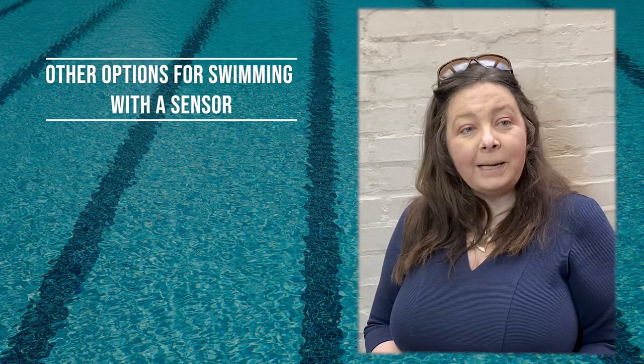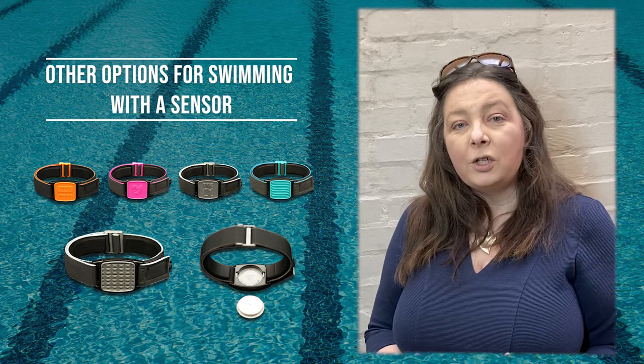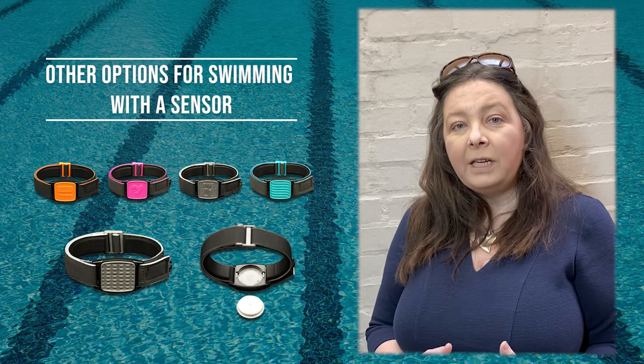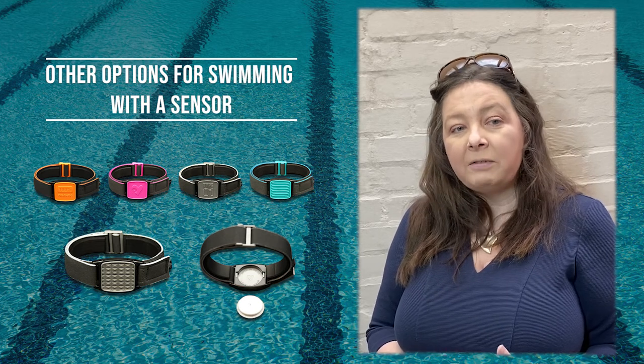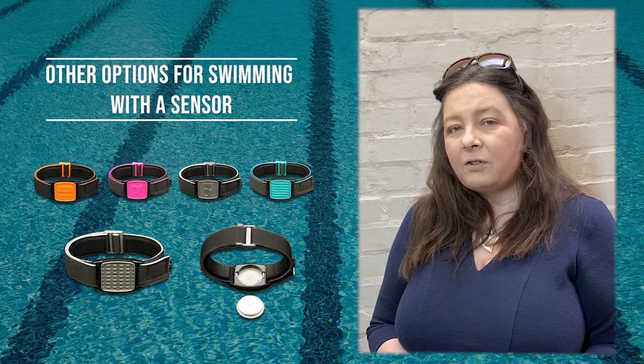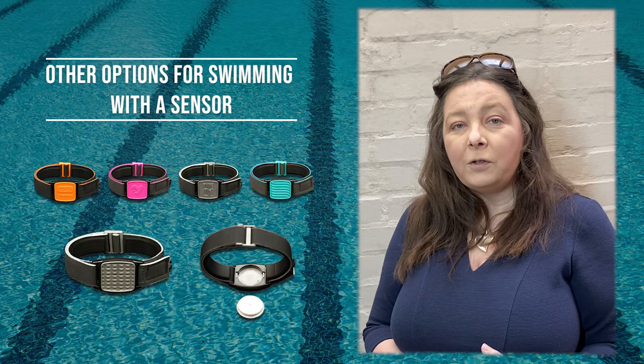Another option is the Libra band. Our Libra bands help to protect sensors from the friction caused by swimming and generally being in water. The cover and neoprene armband are themselves water resistant, although like other options it doesn't make the sensor itself waterproof, but they are durable and easy to remove after your activity.